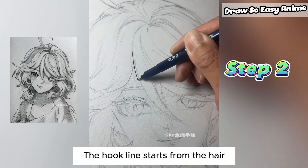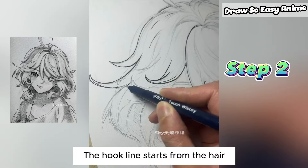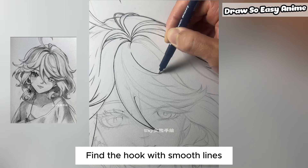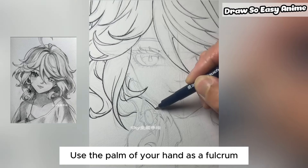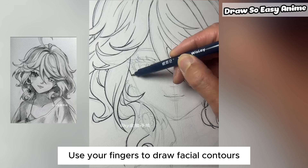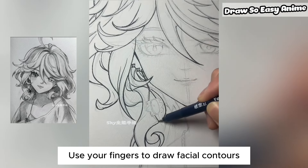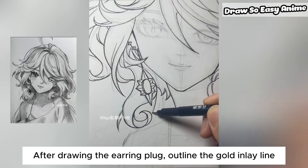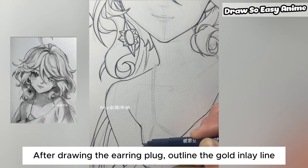Step 2. The hook line starts from the hair. Find the curves with smooth lines. Use the palm of your hand as a fulcrum and use your fingers to draw facial contours. After drawing the earring, outline the gold inlay line and close.